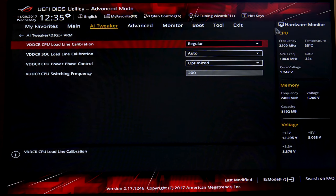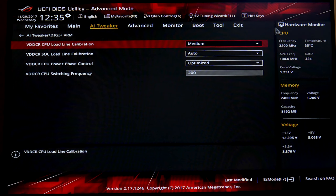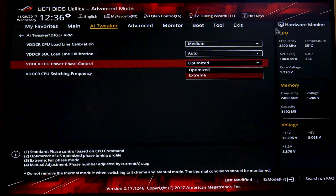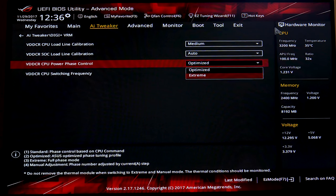For load line calibration I keep it at Medium — Buildzoid made a good video on GamersNexus explaining why you shouldn't push it higher. I leave the SOC load line calibration at Auto. Power phase control can be set to Extreme, which sometimes helps with booting. I wouldn't recommend overclocking anything more than a quad-core on this motherboard.